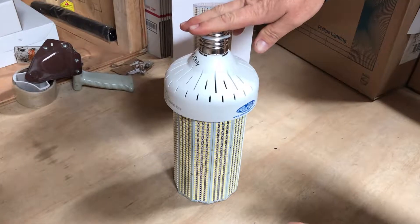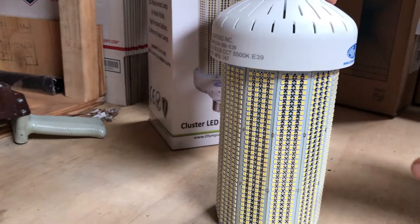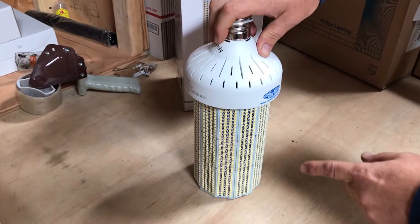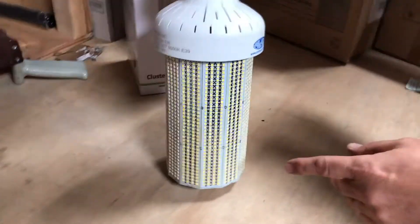It's rated for 50,000 hours, only 250 watts, and replaces a thousand watt metal halide. It has 31,150 lumens and a five-year warranty. The dimensions are five and a half by twelve and a half inches.